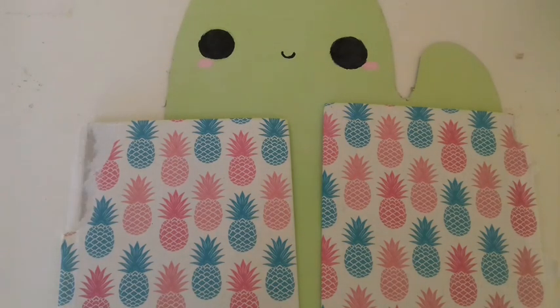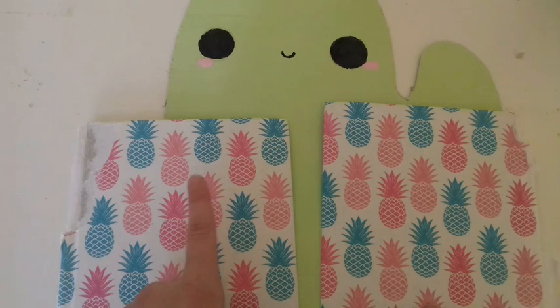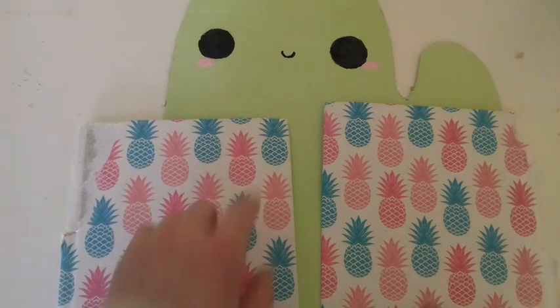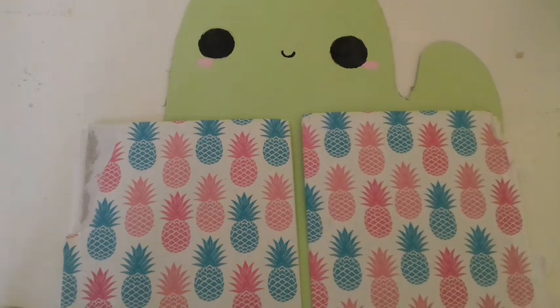Okay guys, it's the next day and everything is completely dry. Now it's time to make the shelves. You can use whatever you want — like the leftovers of the box you used to make the cactus — but I'm using the lid of a notebook that I'm already done using. Let's get started!